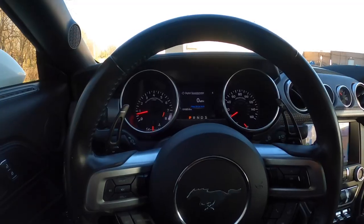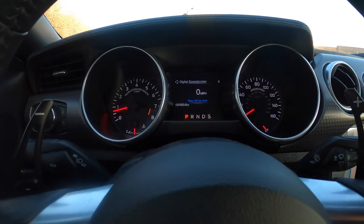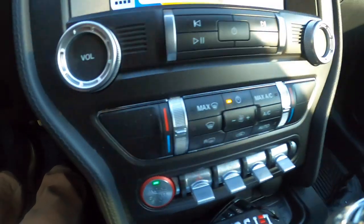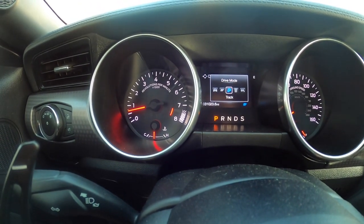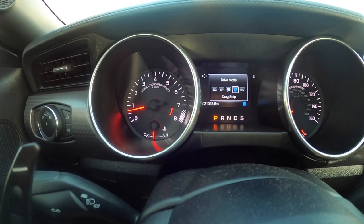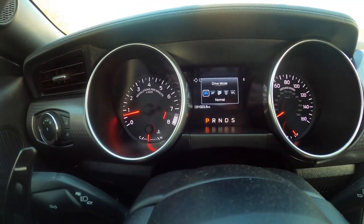Let's strap the GoPro on and head for a drive. We are now in the car, I have it started. I'm going to run you guys through the basic modes. You can see here there's a mode toggle — when we toggle that we get Normal, Sport, Sport Plus, Track, Drag Strip, and Snow/Wet. When you start your car it's going to start in Normal mode.